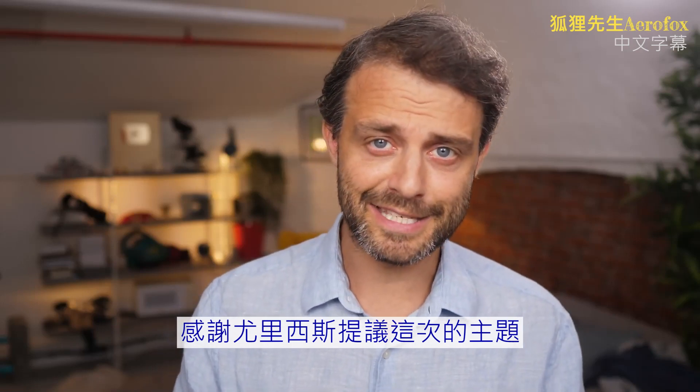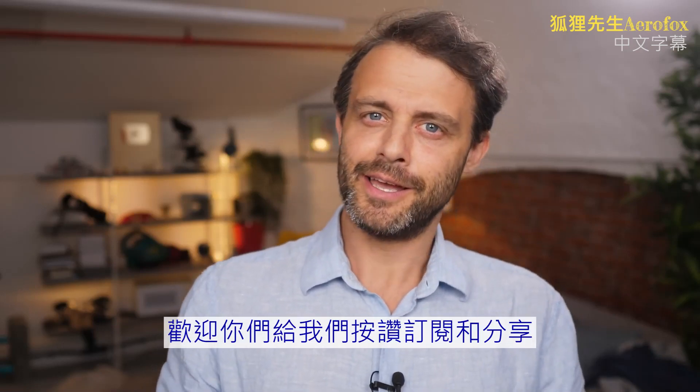I hope you enjoyed this video. Thanks to Ulysses Mendez for the idea. If you did enjoy it, consider subscribing.